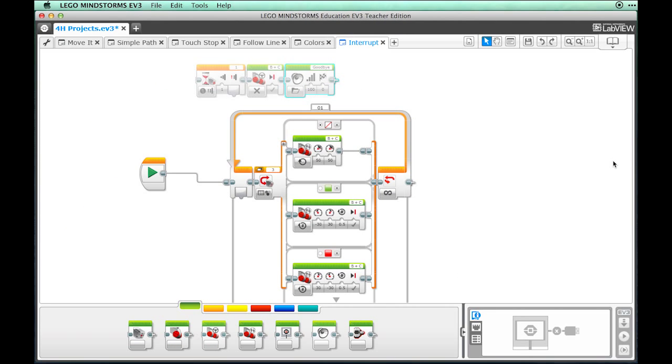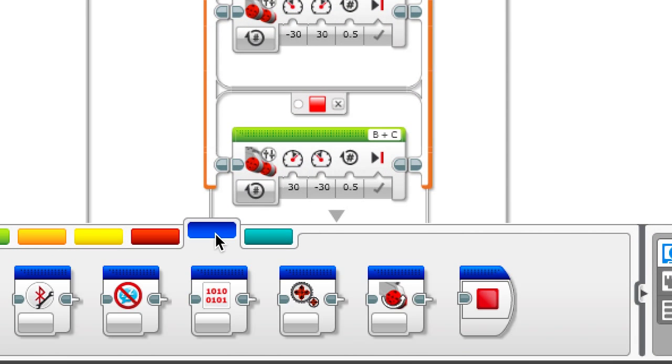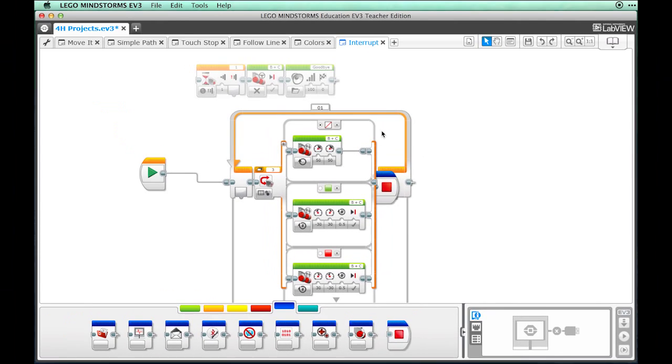Finally, we will add a Stop Program block from the Advanced palette. You will notice that all of these blocks are still gray. We can make them active by using a connector from the Start block. Click and drag the Start block connector to the Wait block connector.